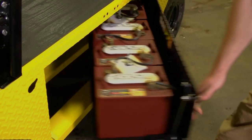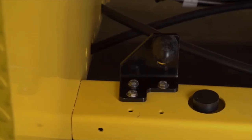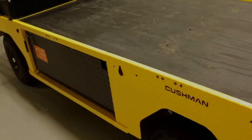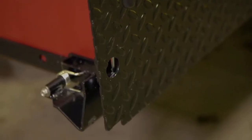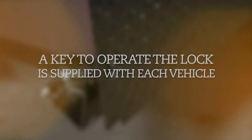If your Titan is equipped with a swing-out battery tray, the bumper should always be in contact with the battery door when closed. Adjust the rubber bumper to remove any slack between the latch and latch lock. Type EE vehicles will have a lock located near the bottom of the swing-out battery tray doors. A key to operate the lock is supplied with each Type EE vehicle.